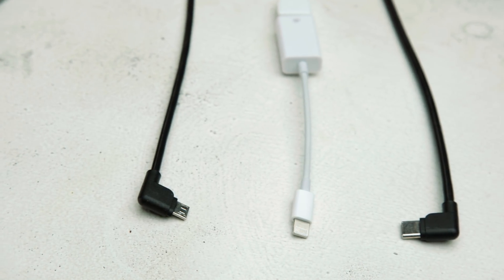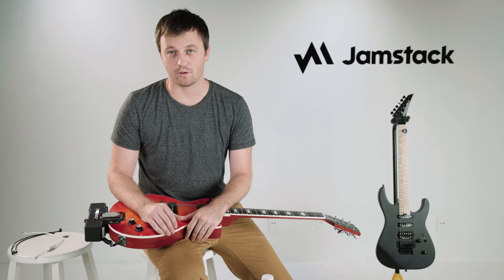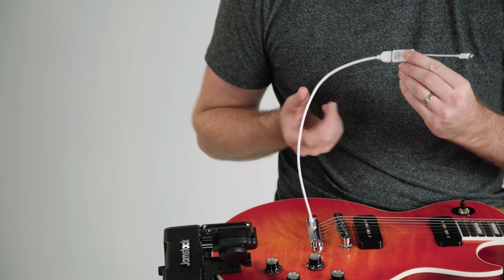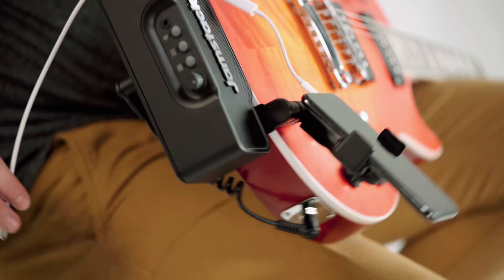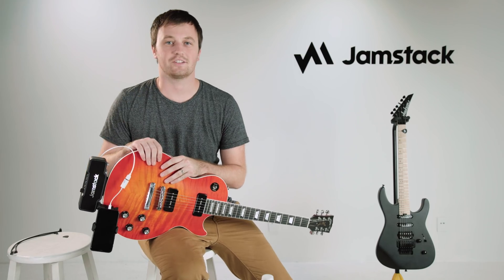We provided you with three cables: a Lightning cable, a USB-C cable, and a micro-USB cable. Take the one that's right for your phone and plug it into the port. If you're using the iPhone, make sure the two white cables are attached together. Next, plug into the USB-C port at the bottom of your Jamstack and you're good to go.